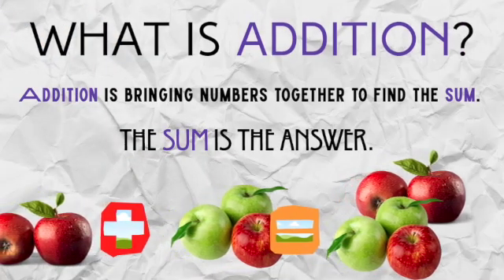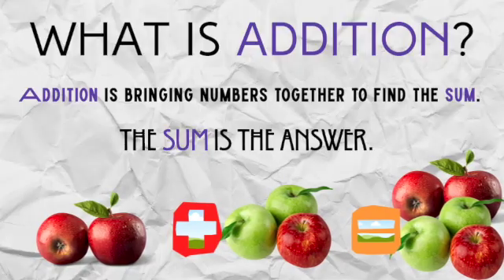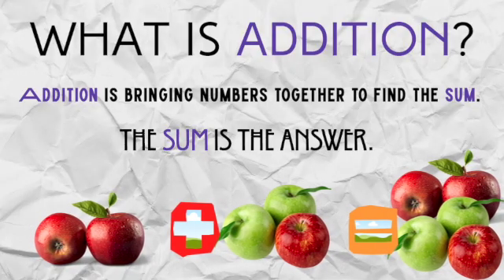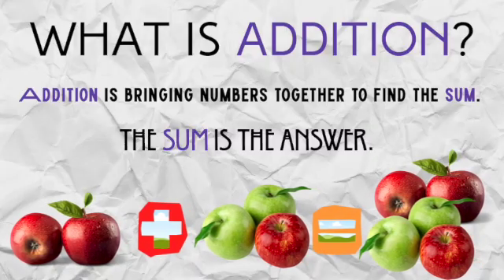So what is addition? Addition is bringing numbers together to find the sum. And the sum — that word — means the answer. Like the apples: 2 plus 3 equals 5.